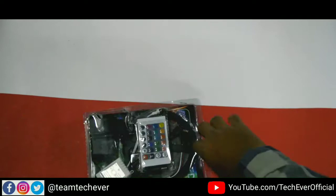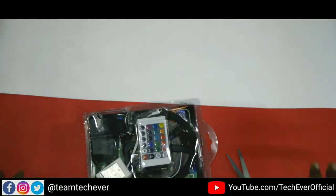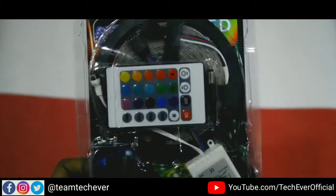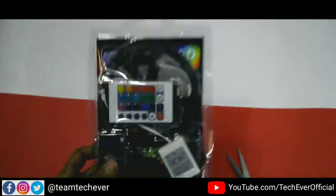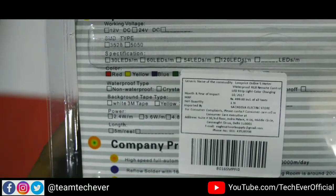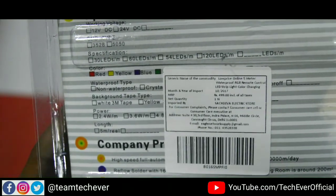Here you can see it comes with a remote. Everything is 5 meters. Here you can see the remote — how cool it is! Let's see what it is. Here you can see all the specifications. The colors are already on the remote.